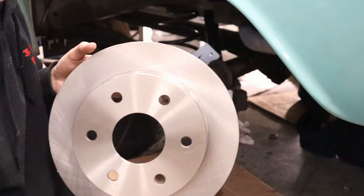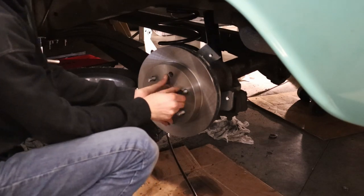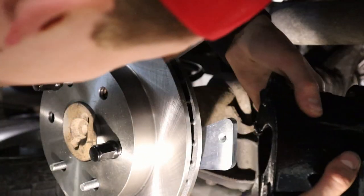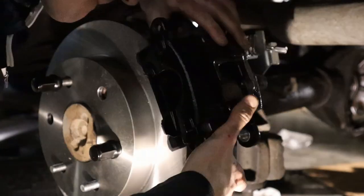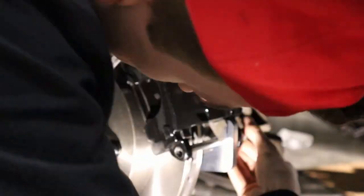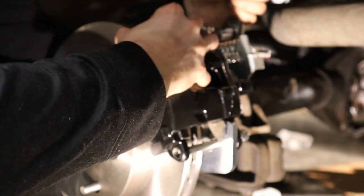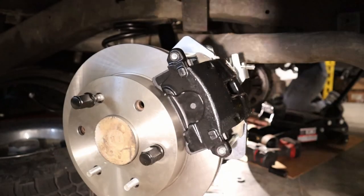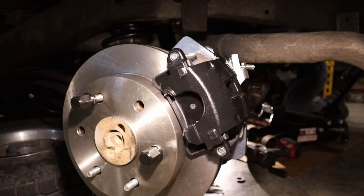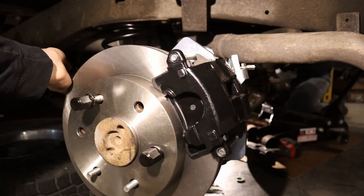Throw the rotor on — wow, she looks good! There you go, that's how she fits on there. Now all you gotta do is grease up the pads and slide pins, check the parking brake cable, and start running the lines.